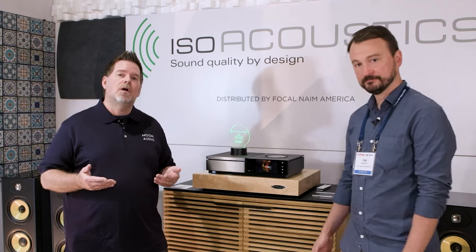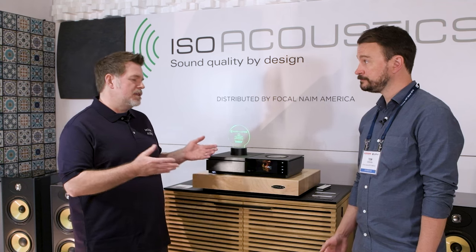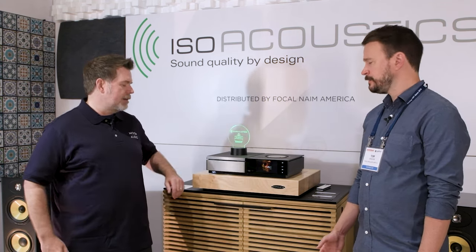Hey, this is Drew Baird from Moon Audio, and welcome to the last day of Axpona 2023. We've saved the best for the last day. We're here in the Focal-Naim room with our dear friend Tom Graham. We're going to talk about the Unity line from Naim, which has been a very popular piece for us, especially the headphone amp. But first, we're going to talk about the Unity Star. Tom, where did the thought process come into these pieces in the Unity system from Naim? What was the main driving force behind them?